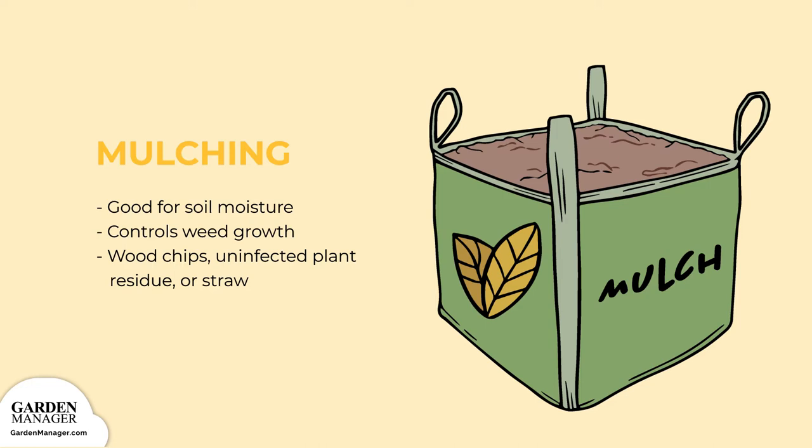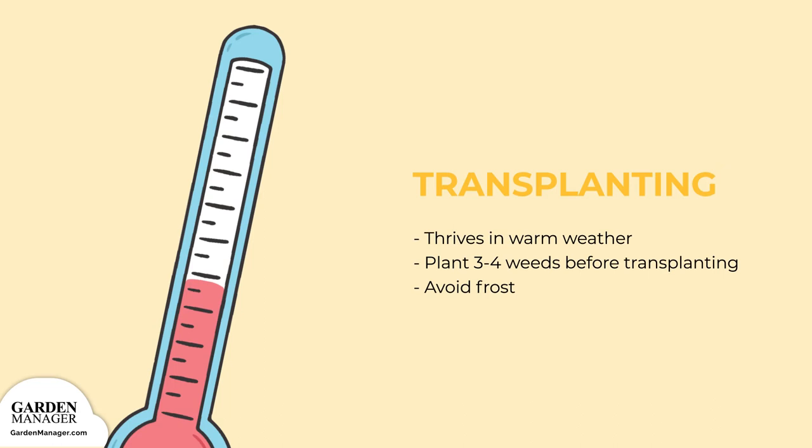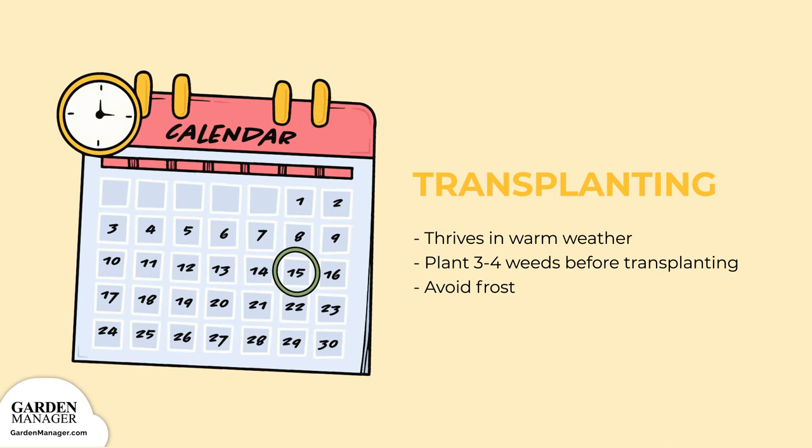Step 9 — Transplanting Best Practices: although we don't recommend it, you can start corn seeds inside and transplant them outdoors once the temperatures are warm enough. You can start about 3 to 4 weeks before you plan to transplant your seedlings outside. Just keep in mind that corn plants grow best when the last frost has passed and there is no more danger of sudden cold.